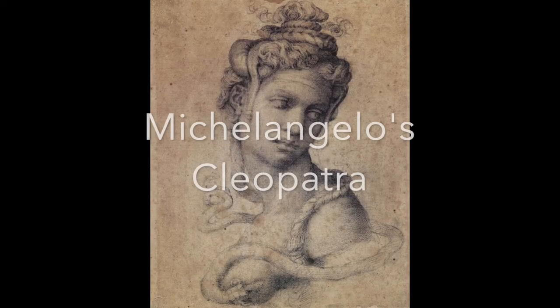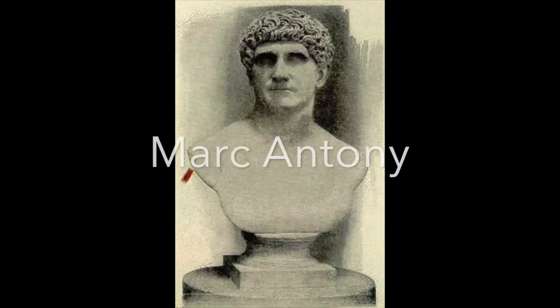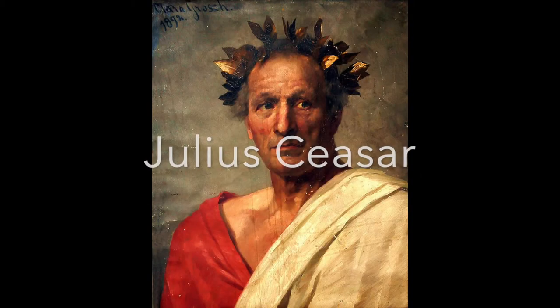Several hundred years later the obelisk was moved to Alexandria and placed in the Caesareum, a temple built by Cleopatra to honor Mark Antony — or perhaps Julius Caesar. Reports are conflicted on who she was really into.